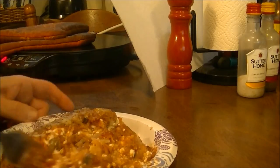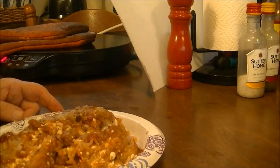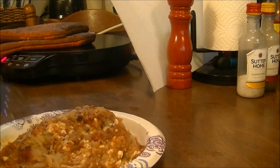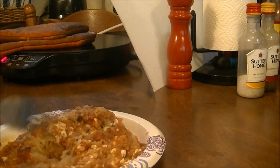Here's the spaghetti squash lasagna. I've let it cool off for a little bit. I'm going to take a bite. It looks and smells amazing. Wow. I am so impressed with this. I am so impressed with this spaghetti squash. It is just like pasta. Just like pasta.